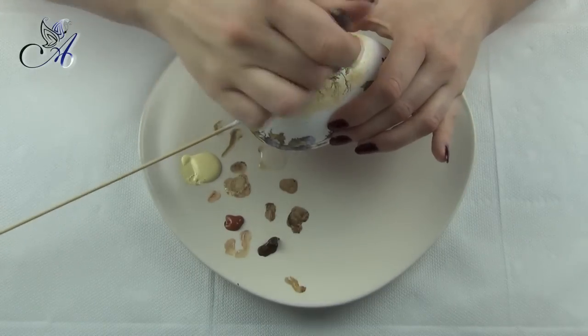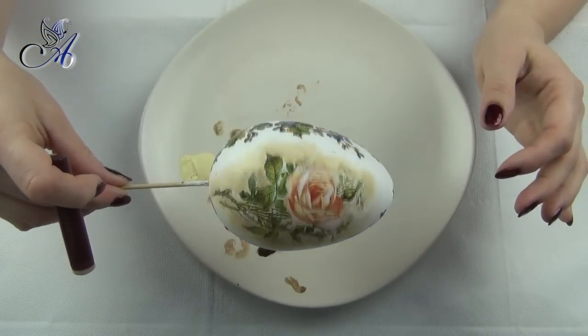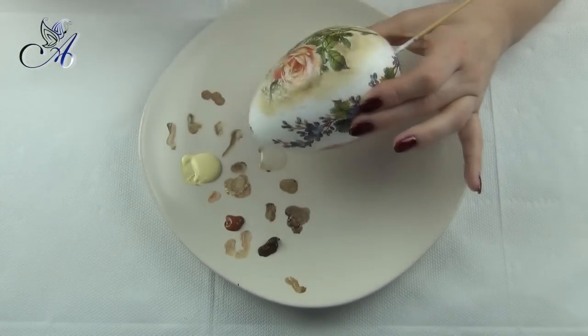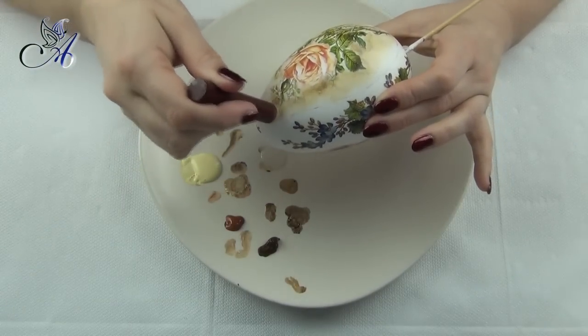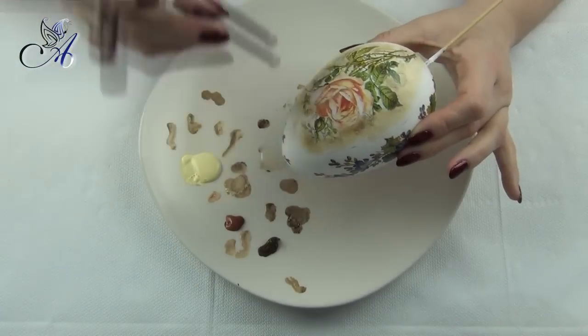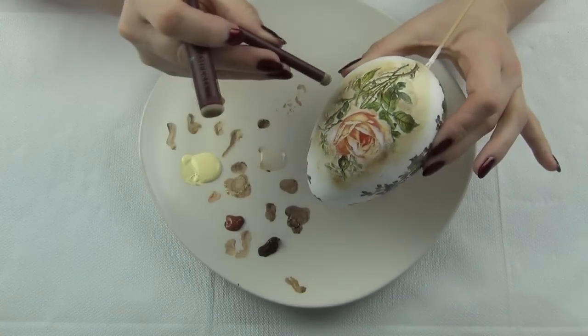Take a little bit of brown paint on a smaller shading sponge, dip it in the blending medium, then apply it around the images and tap over it with a larger sponge to create shading. I will be covering the sides with beads so I only create shading around the larger pictures.